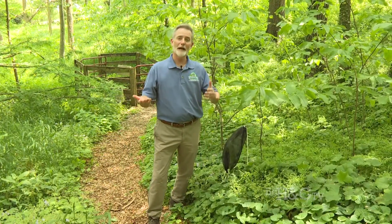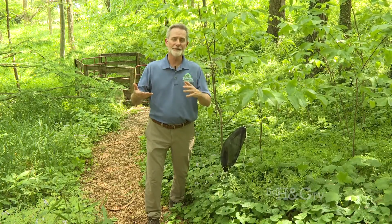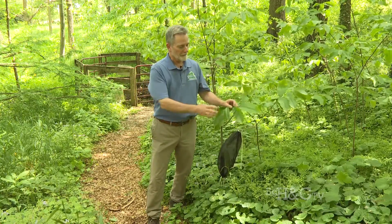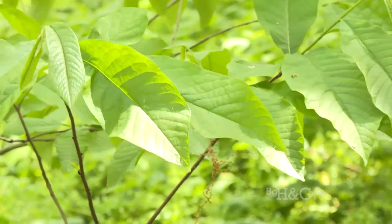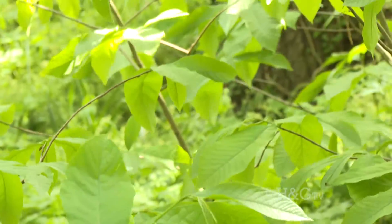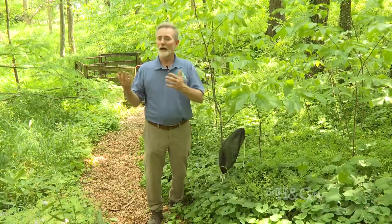Hi, Richard Weber here, down in the woodland beside our landscape office, also known as the cottage on the farm here at Springhouse Gardens. One of my favorite plants is an American native called a pawpaw. If you've never seen a pawpaw, it's a really fun plant that grows naturally in the woods, but it's equally at home in a full sun situation.